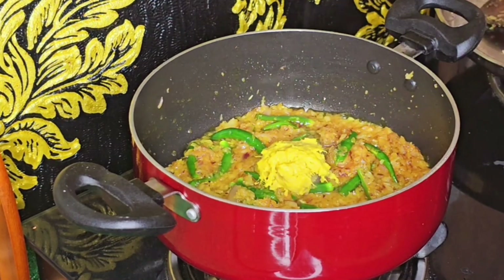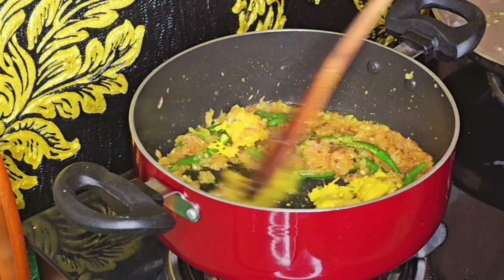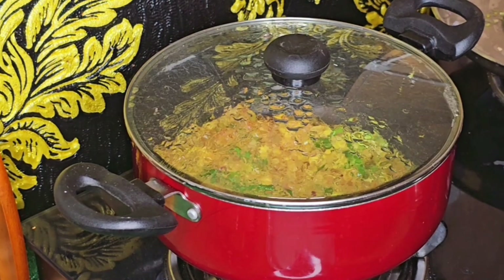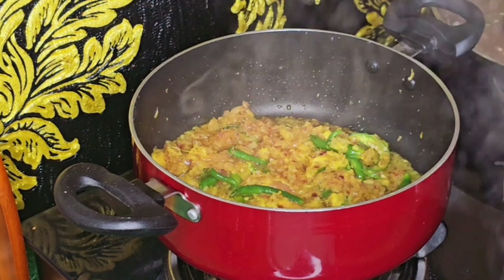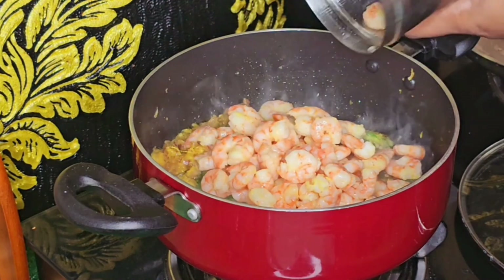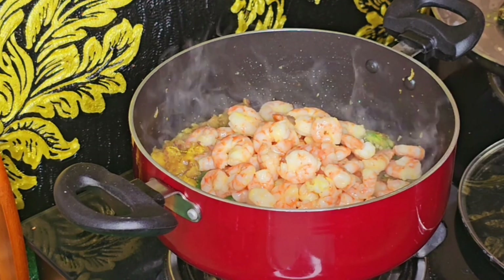After frying the onions, I am going to fry, then boil, and fry it in a pan.